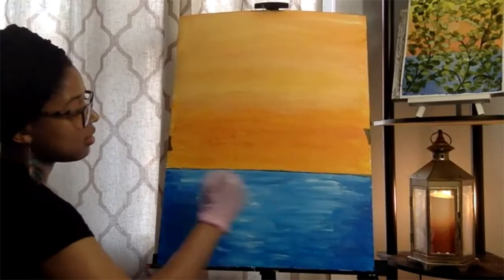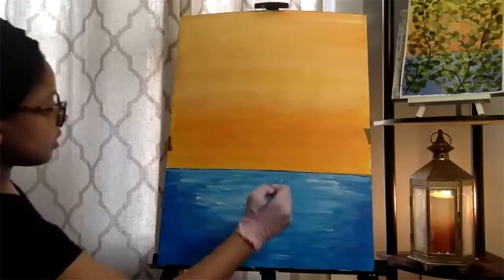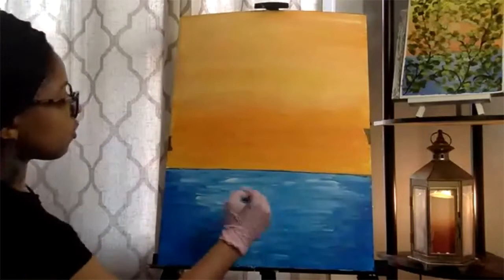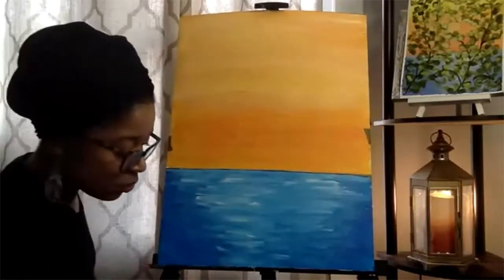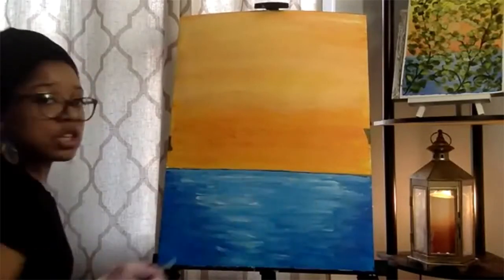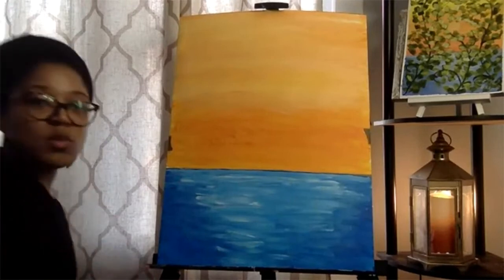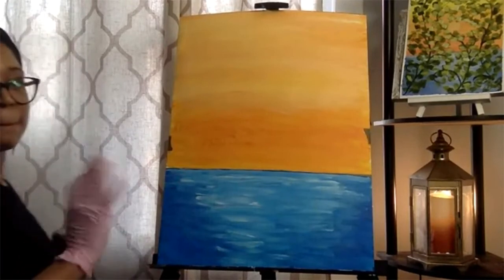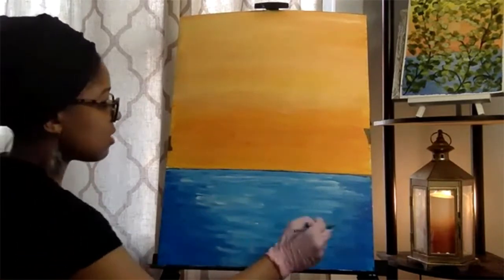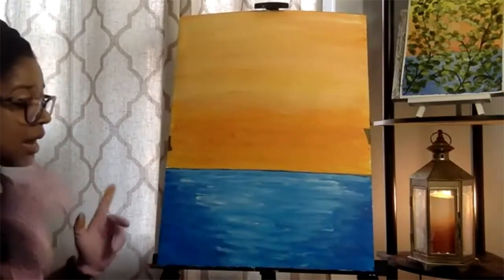Let me step back and see how it's looking on the camera — I can't see it too well up close. It's always a good idea to step back and look at your work from a distance because it looks completely different. Painting is an illusion — it's what you can make people see from a distance. I'm going to leave that because I could easily do too much. I'll smooth this out so it doesn't take too long to dry.